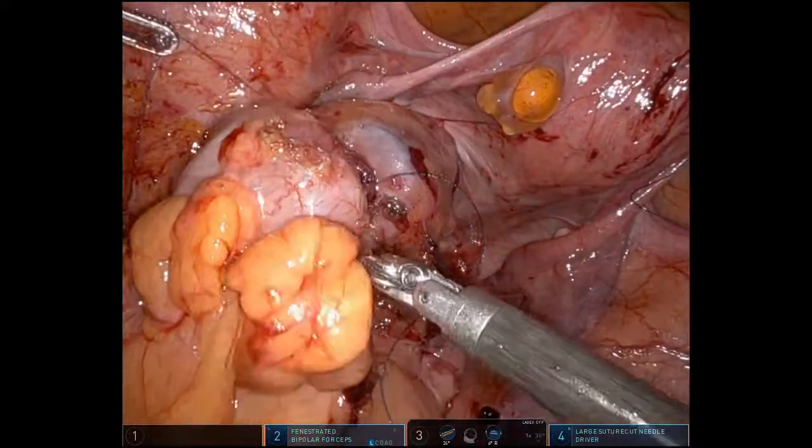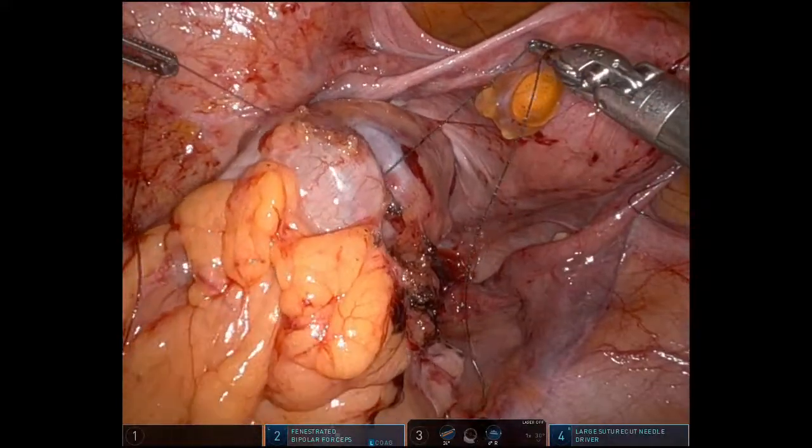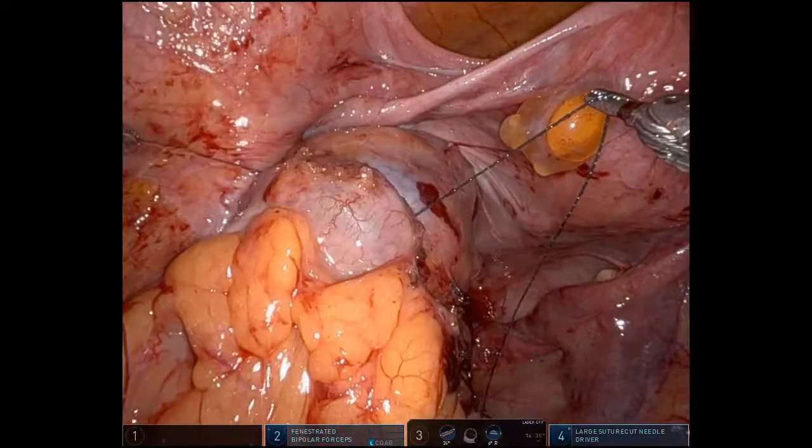This was our nicely done series showing how we deal with diverticulum at the anastomosis.